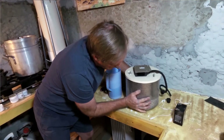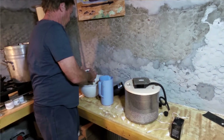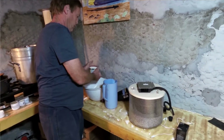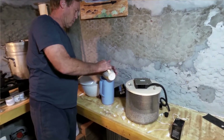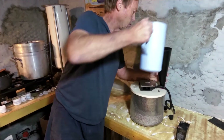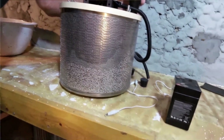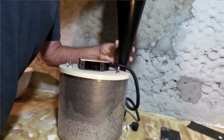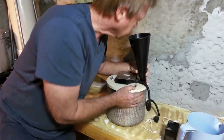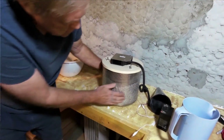I'm going to shake it to even it out. Some of the finer material is coming through a little bit, but I don't think that's going to be an issue.